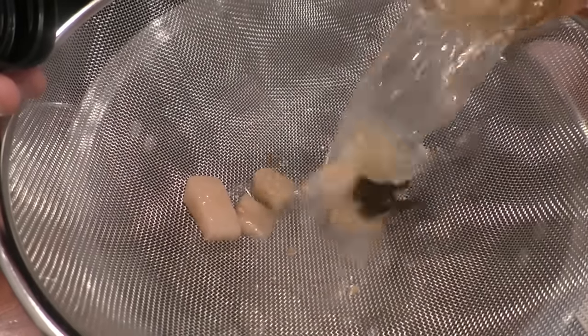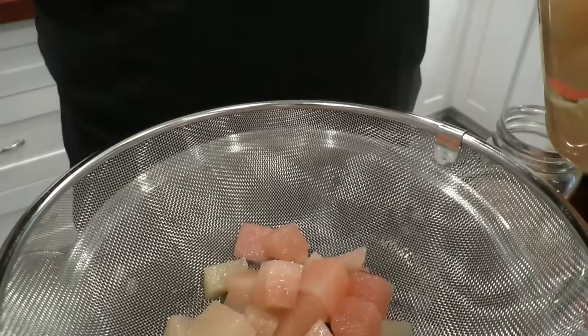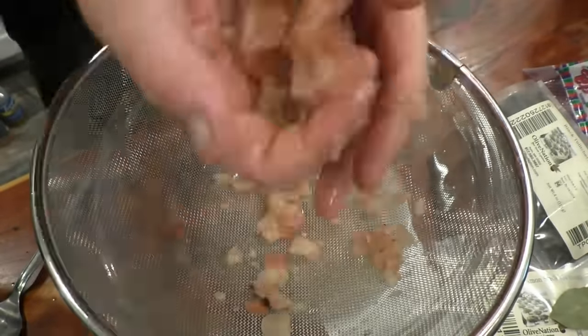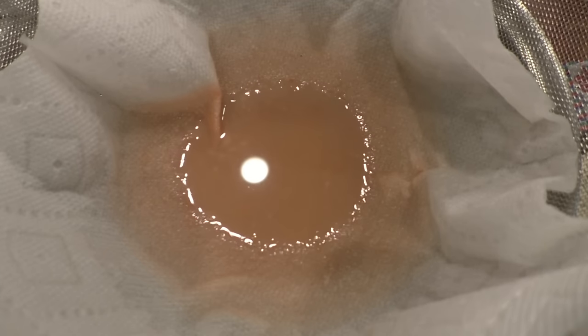Now for the gin — first things first, we've got to strain this out. All right, so now I've got this all strained out. The stuff is potent — it made my hands smell like this weird watermelon-cucumber thing. The aroma, for better or worse, is rather potent. I'm pretty sure it's going to make it through distillation.